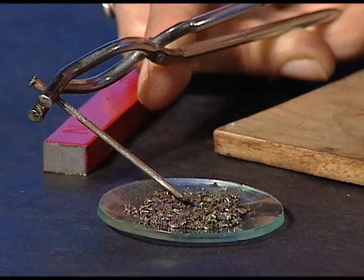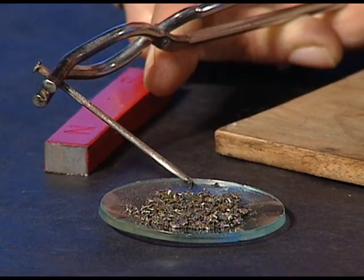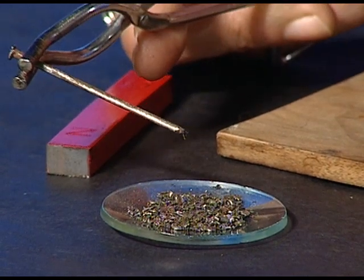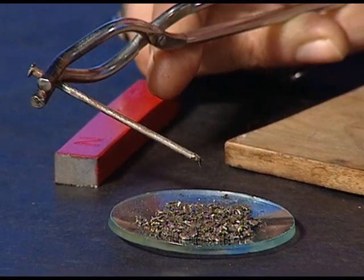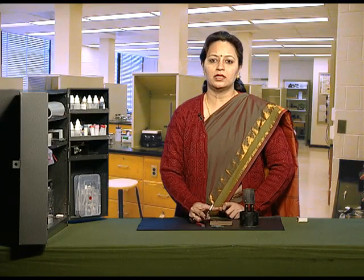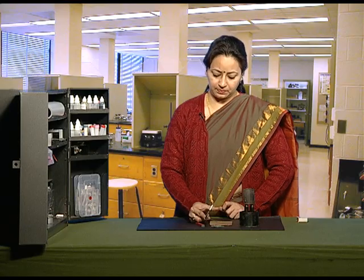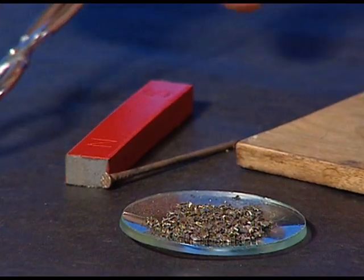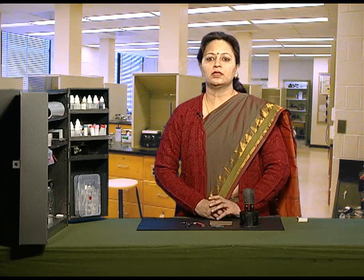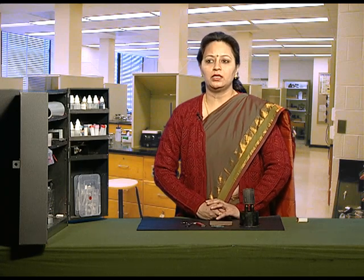See whether it attracts the iron fillings or not. You can see that now it is not attracting the iron fillings, which shows that on heating the iron nail loses its magnetic properties. Hence we can say that a magnet stops showing its magnetic properties upon heating.